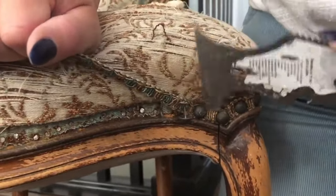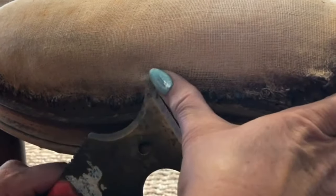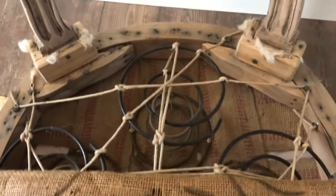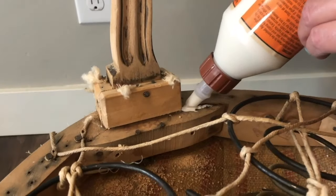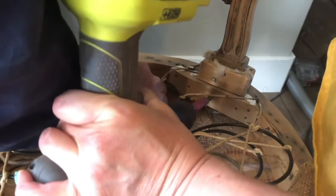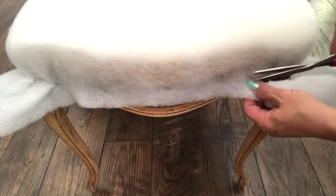We decided to remove the fabric as well — tiny nails were holding it on, so we used a painter's tool to get underneath and pop them off. This revealed where the wood was connected and had come loose, so we applied wood glue in the joint and pre-drilled holes to insert screws and secure it back together. Then we put the chair pad back and added a clean piece of batting, stapled it into place, and trimmed the excess.